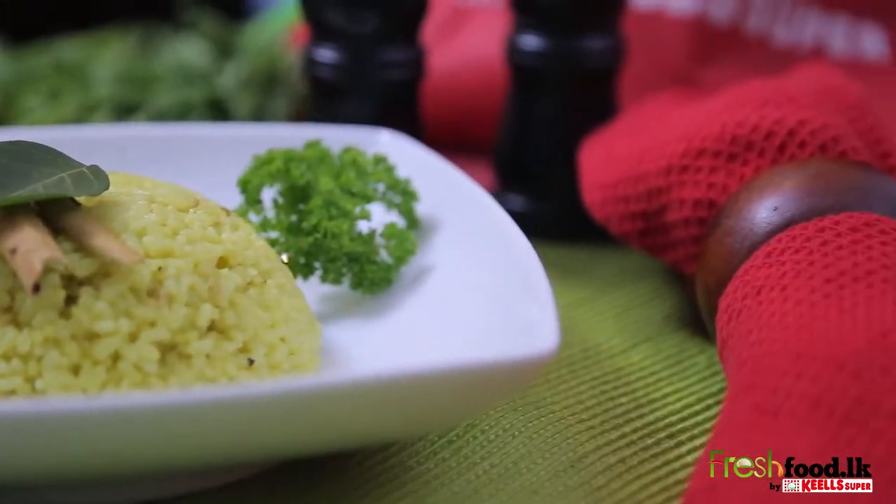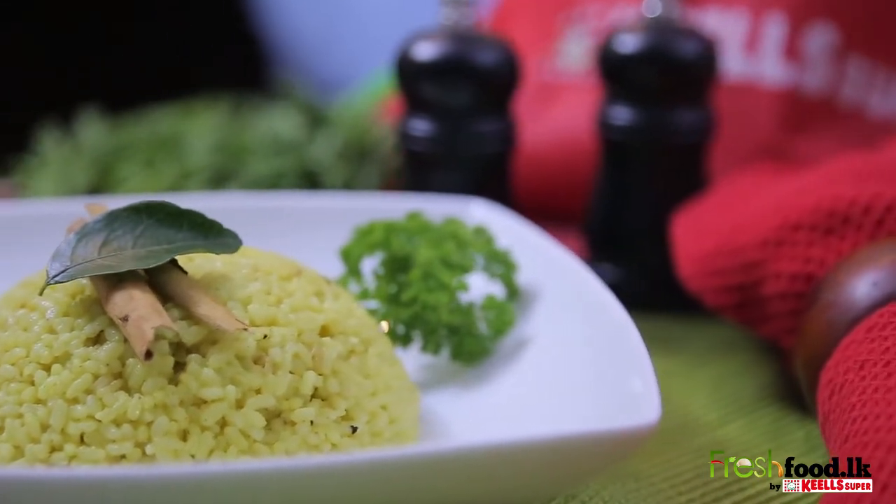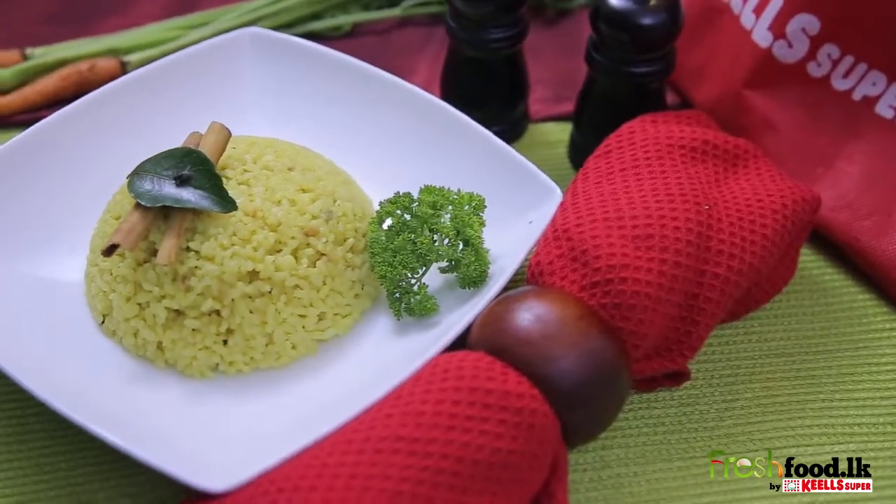Did you know that yellow rice has coconut milk in it? On this episode of FreshFood.LK, let's learn the proper way of making yellow rice.